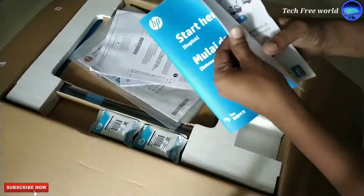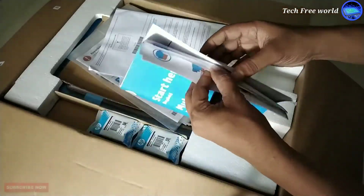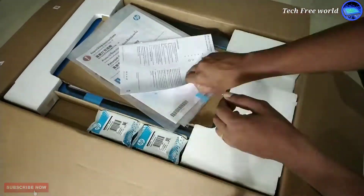This book is for the user. We can understand printer head fixing, ink filling, and every detail about this printer by reading this book. It has a 1 year warranty.